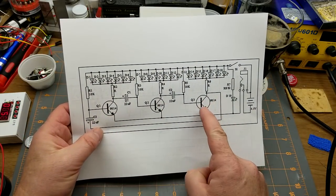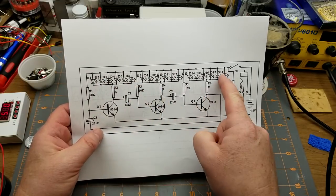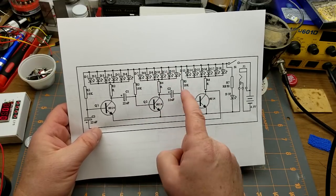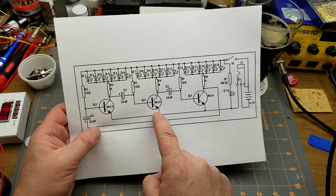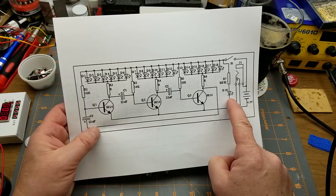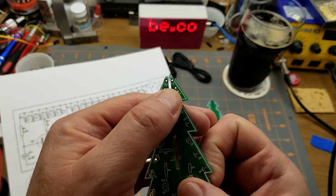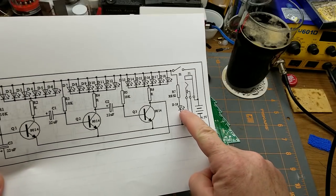Basically these three transistors are driving half a dozen LEDs each, in a sort of open collector configuration. They're all tied to the positive rail, and when the transistors energize, they pull it down to ground. And then there's one random spare LED up on top of the tree which stays on all the time.